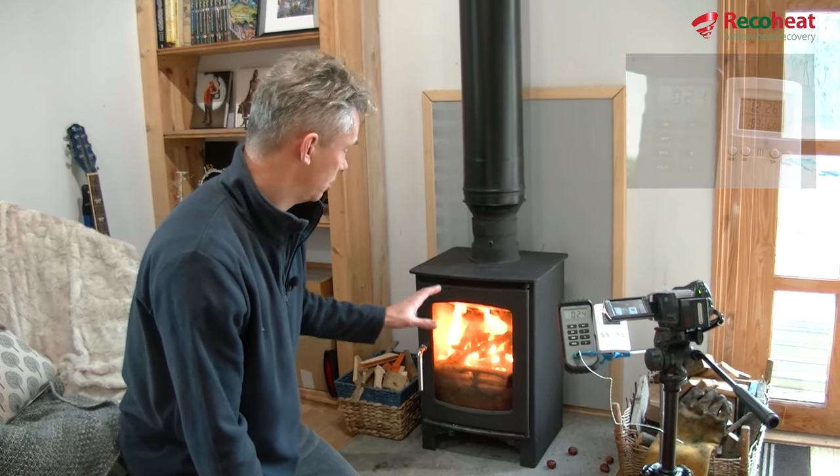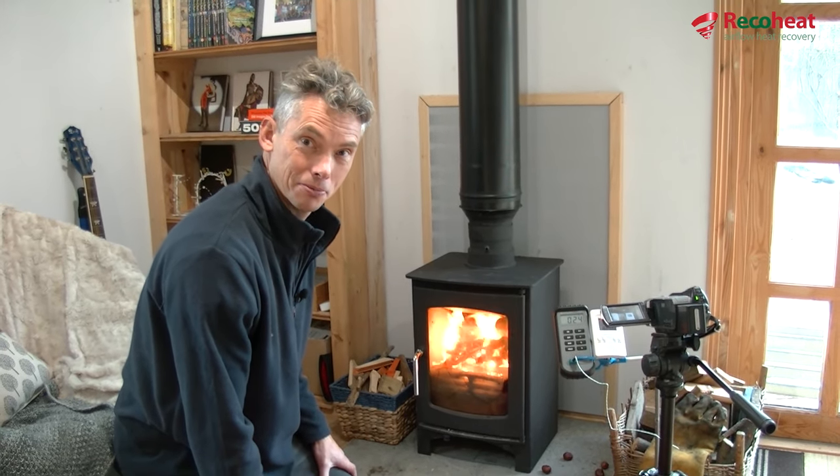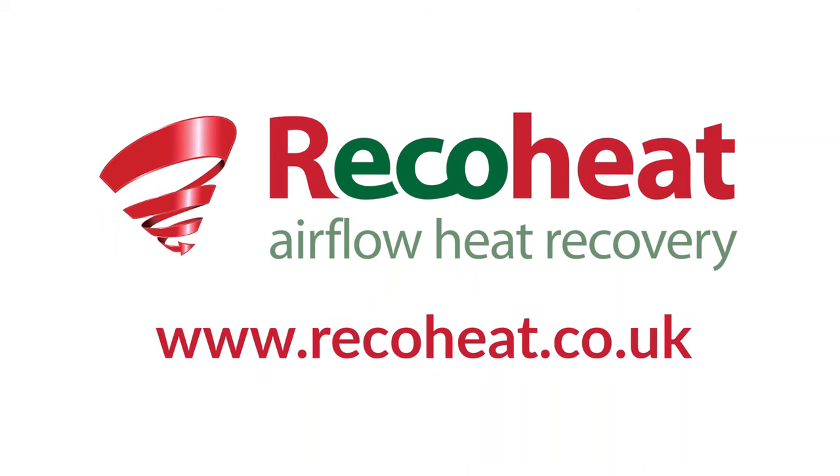Check us out at ricoheat.co.uk and come and see our beautiful Ricoh Heat heat recovery systems. Thank you.